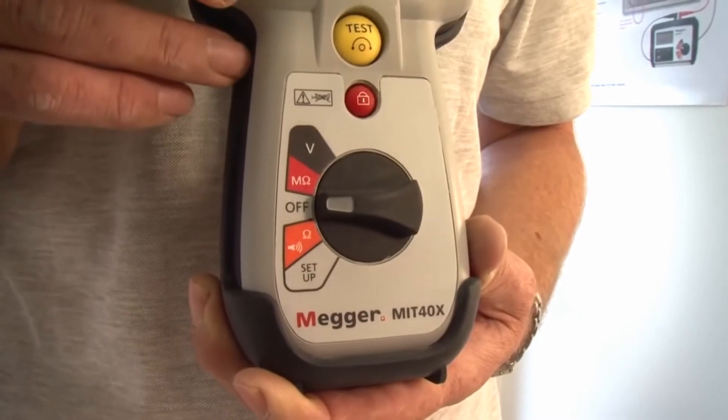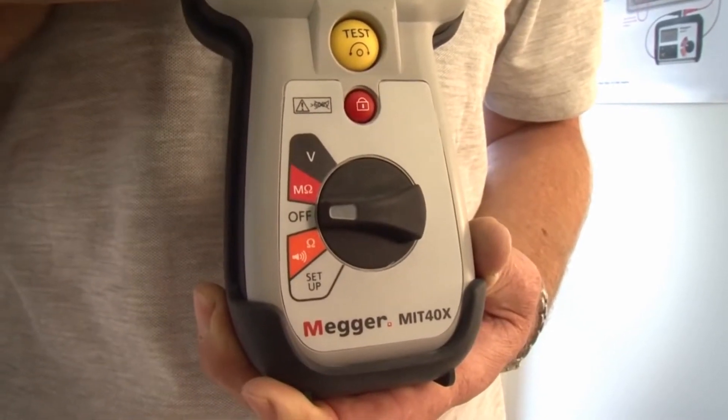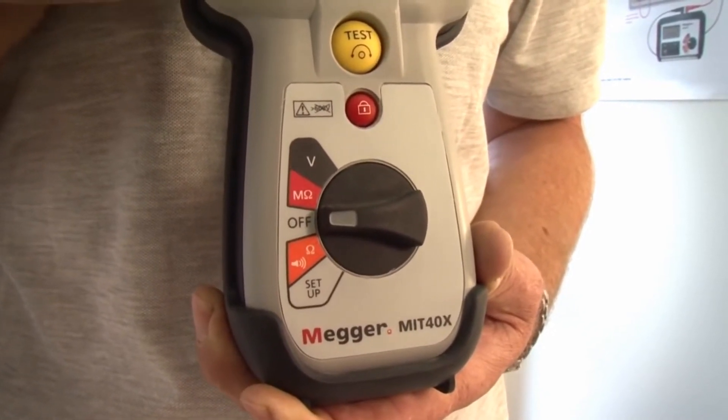As with all of the products, it has true RMS AC and DC voltage measurement facility as well.